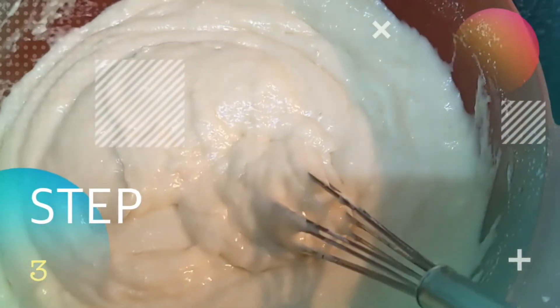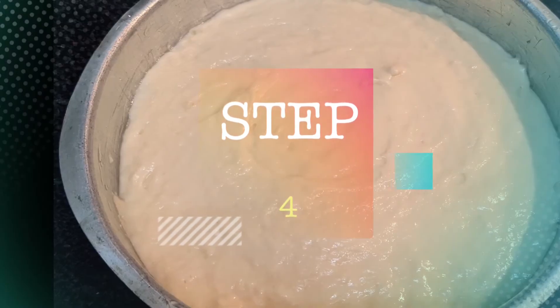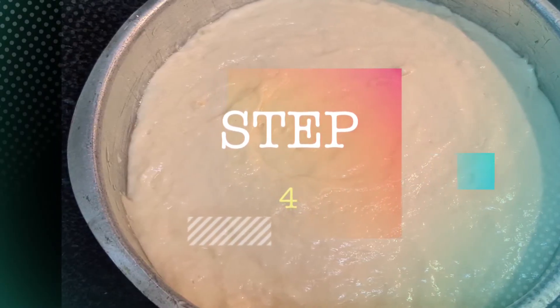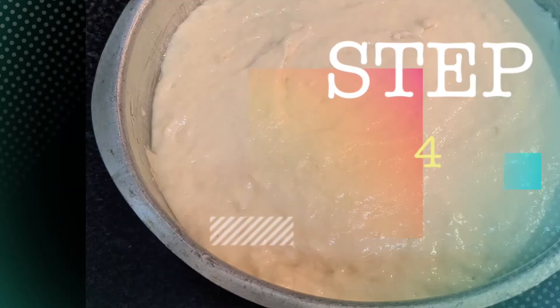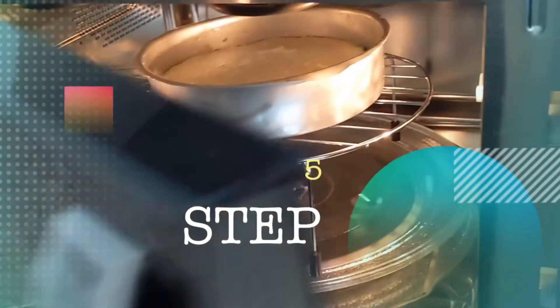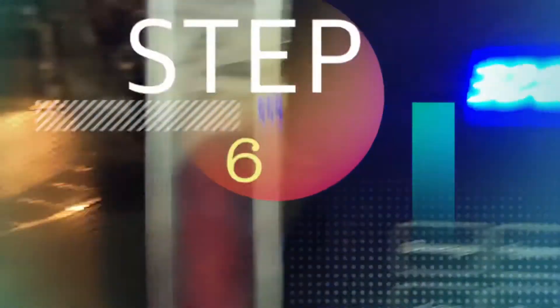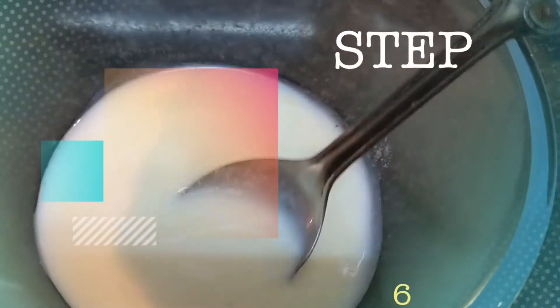Grease your cake tin — I would prefer a square tin, but I don't have one so I'm using a regular round one. Grease it nicely with butter or oil on all corners. Pour your cake batter into the tin and bake at 180 degrees Celsius for 25 to 30 minutes.